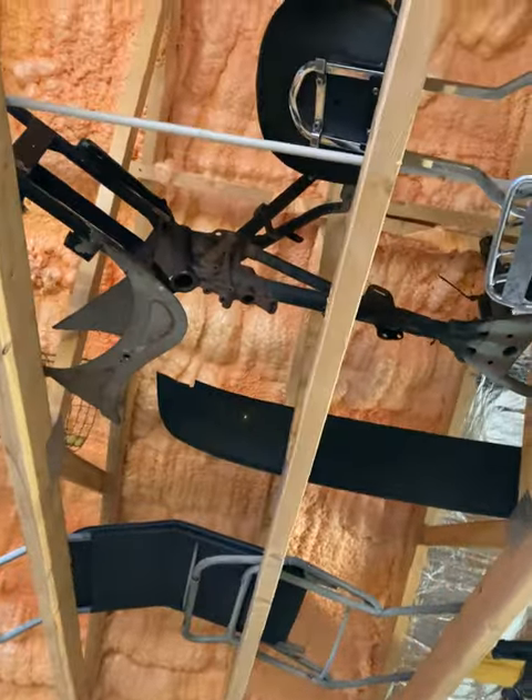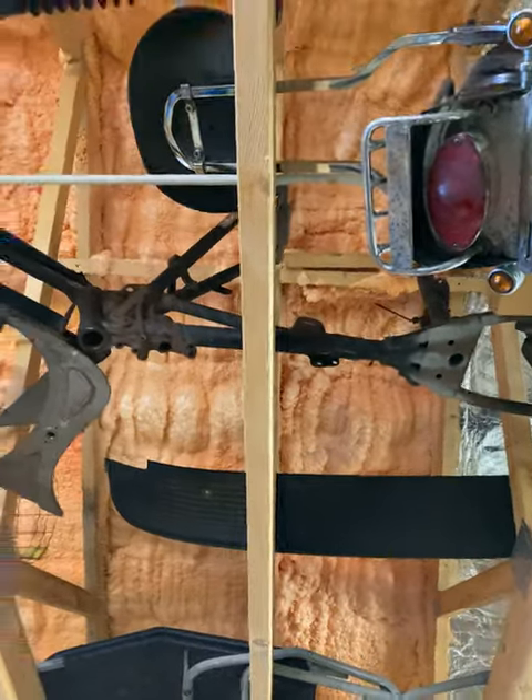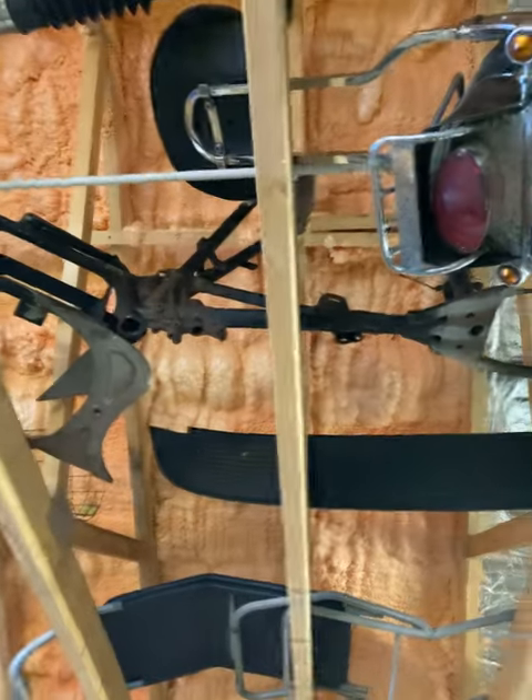Over here — a 1992 frame. Actually it's a half frame without the bottom rails, but I will use the bottom rails from this frame and weld the two together.